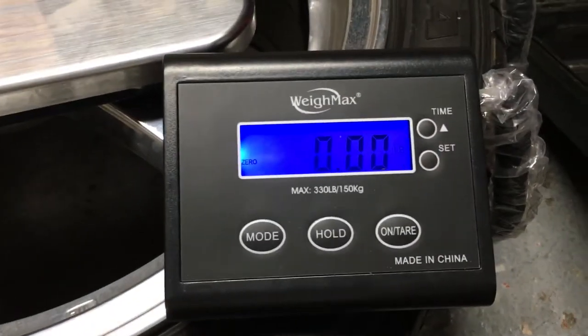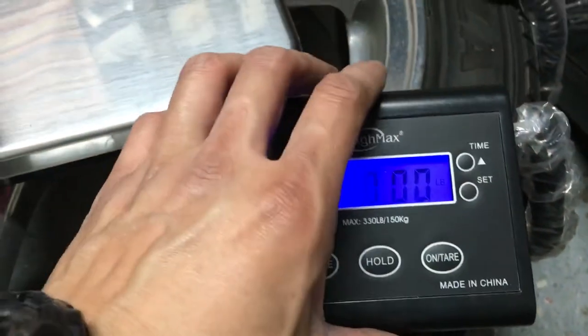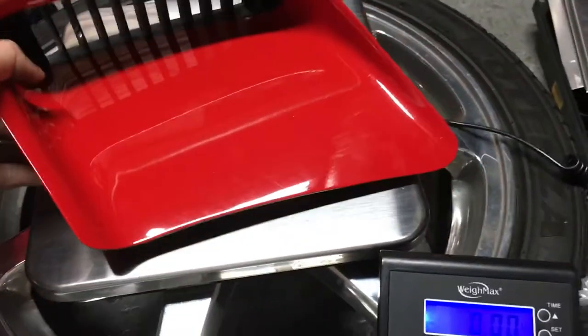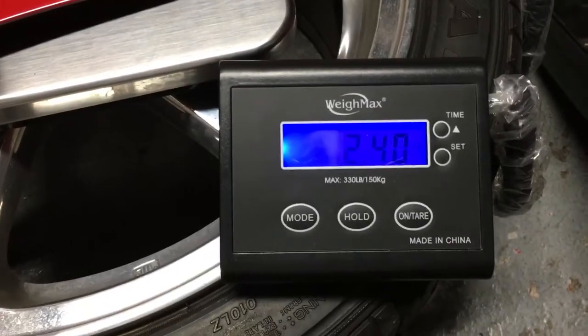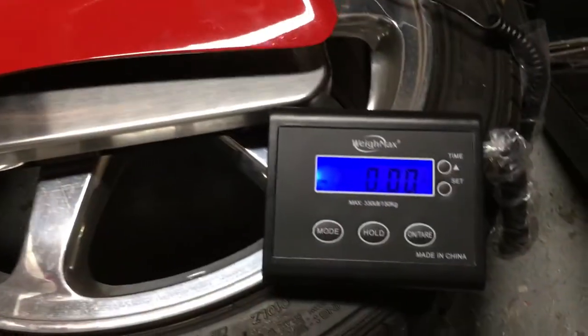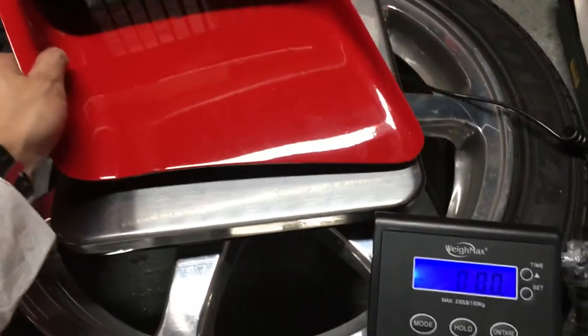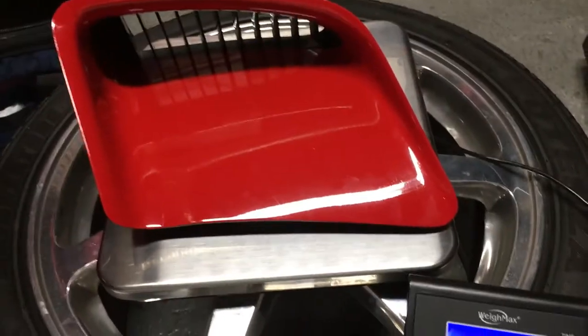Here's the scale I'm using, it's called the Weighmax. I'll go ahead and zero that, and I'll weigh this OEM side vent. It's coming up at about 2.4 — let's try it again — 2.4 pounds.